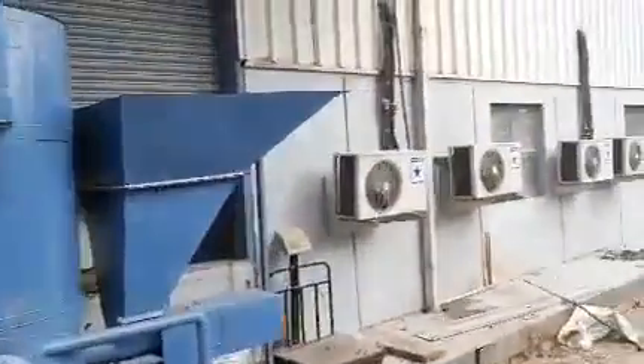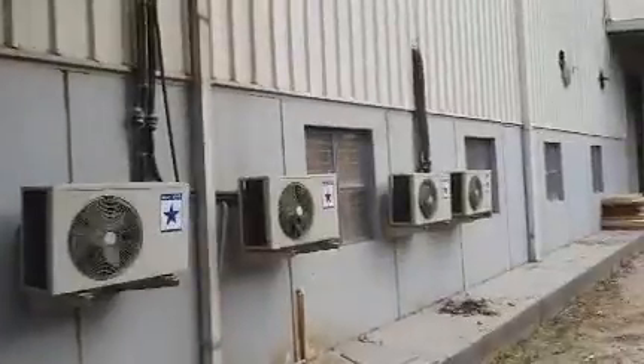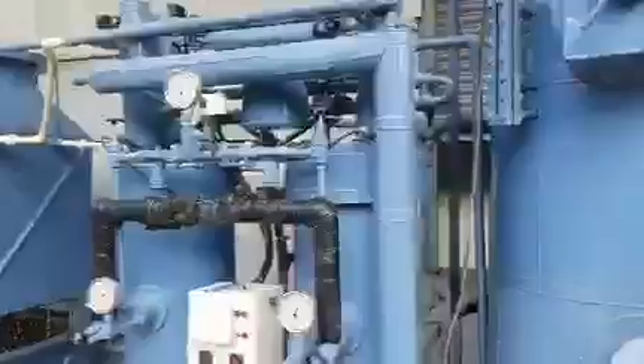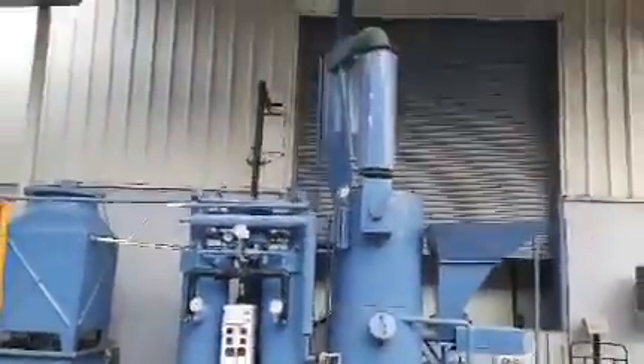These are the Blue Star electric compressors I showed you earlier. I will show you the emissions — it is very negligible, you can barely see any gas.